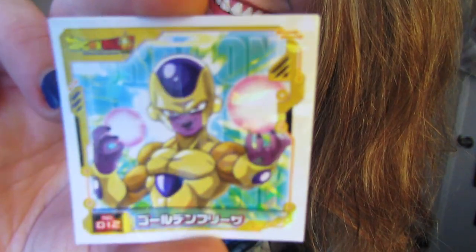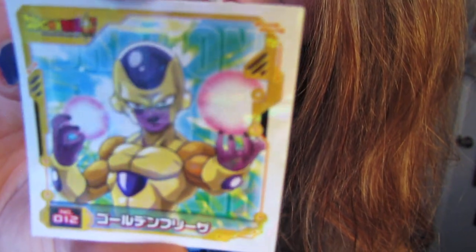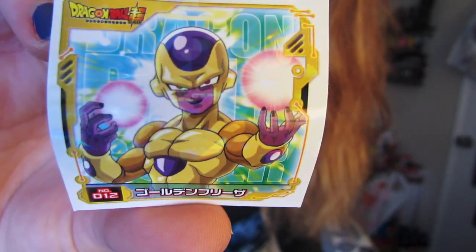Oh my gosh, look at the sticker — I love it! Look at how cute Frieza is! And look at Golden Frieza — oh my god, this is like one of my favorite stickers. Part of me wants to stick it on something, but part of me doesn't because I don't want to ruin it. I'll probably do the thing where you stick stuff on the back of the sticker paper so you can keep reusing it without ruining the actual sticker.